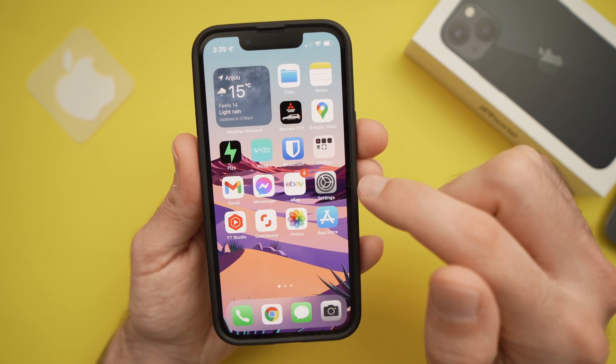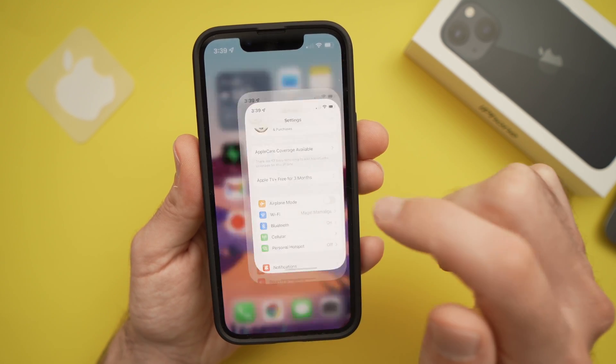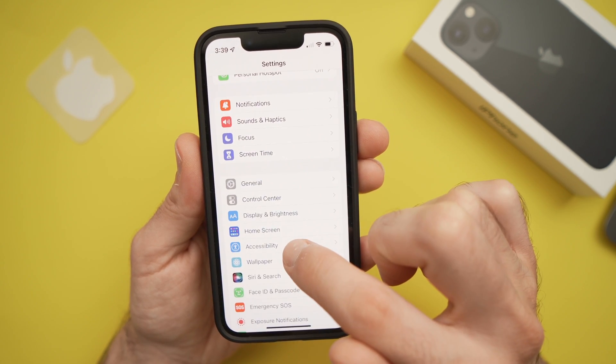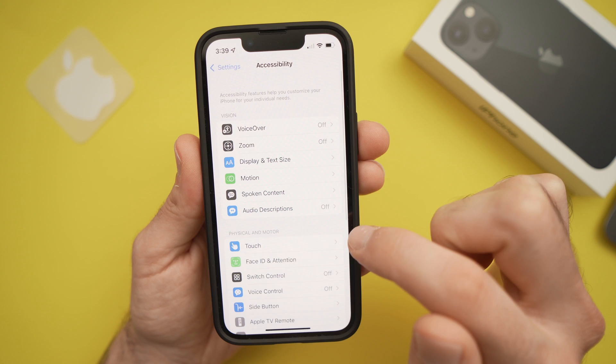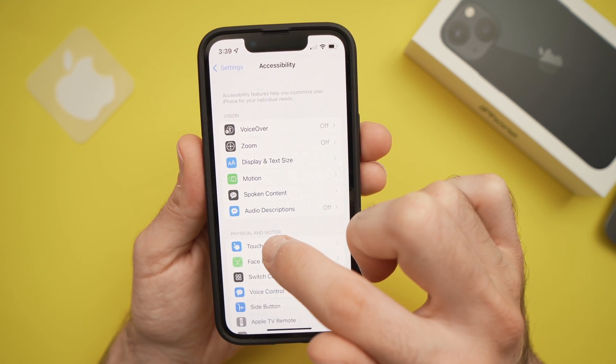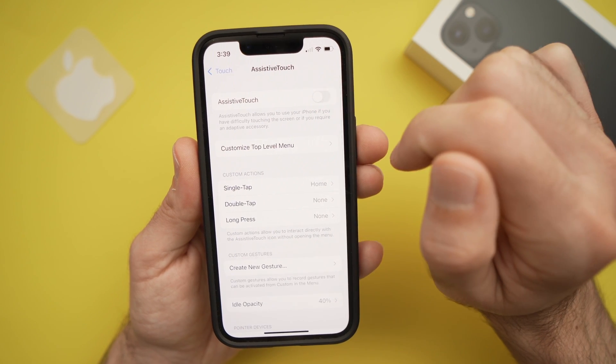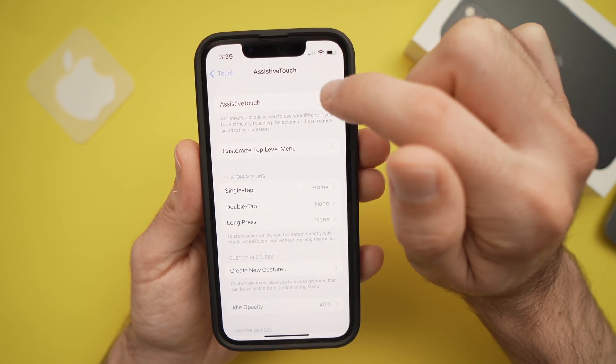You first need to go into Settings, then go down to Accessibility, then tap the Touch option right here, and then tap AssistiveTouch right on top. You need to turn it on,